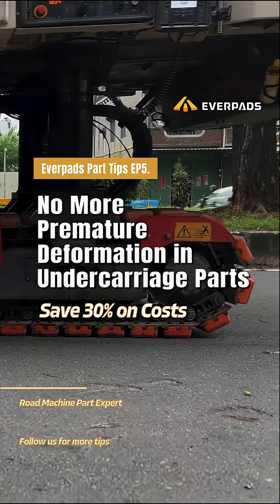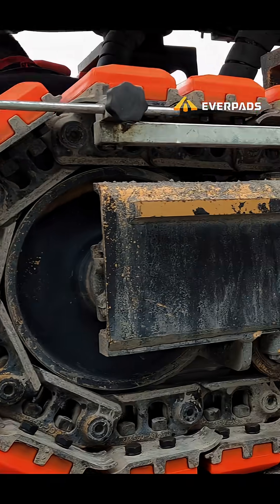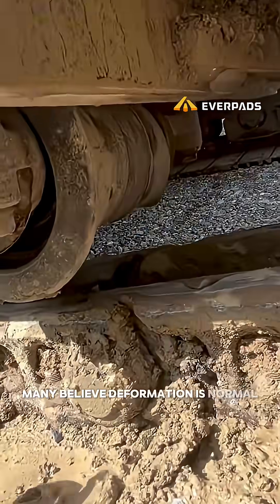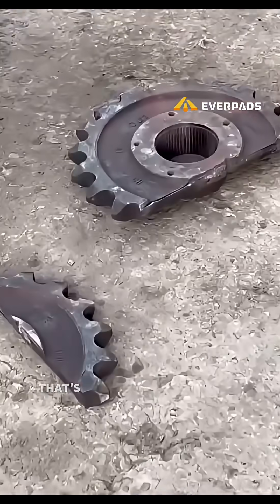Premature deformation in undercarriage parts can raise your costs by 30%. Watch this video to keep them out. Many believe deformation is normal, but the truth is, if a part deforms before it's fully worn, that's never normal.